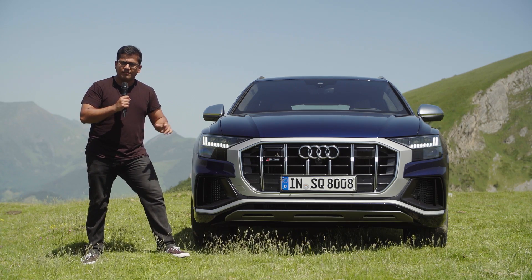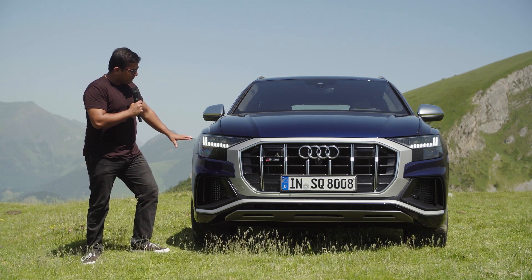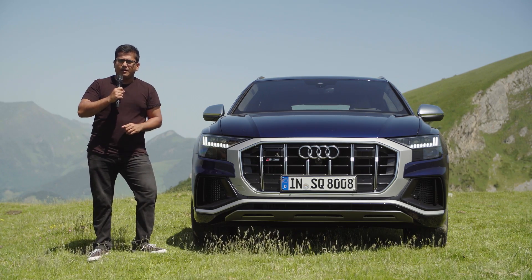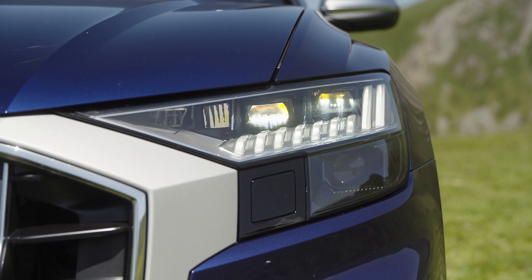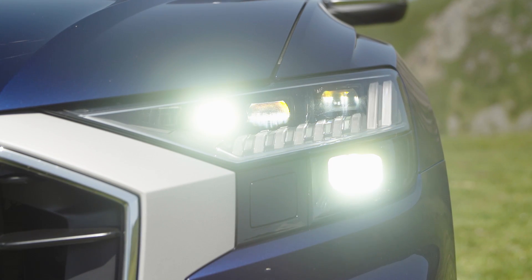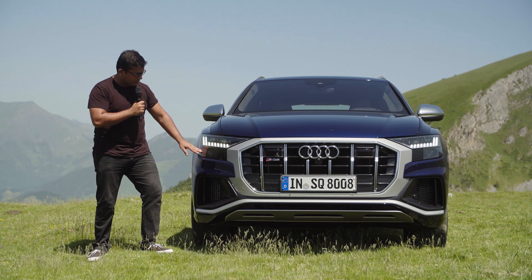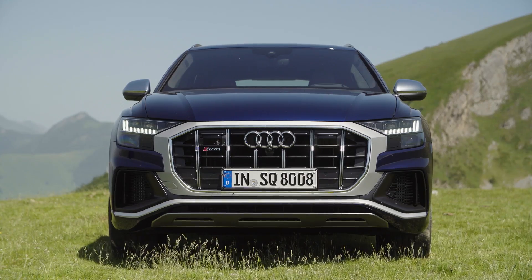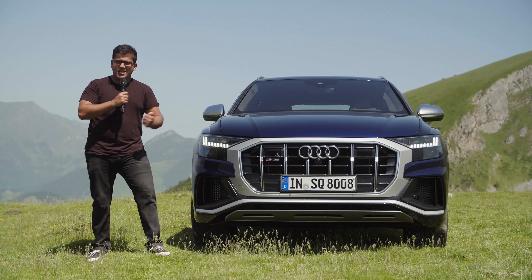Up front, this is not so different than the S-line in the standard Q8, but there are some special touches to make the SQ8 stand out. The LED lights are standard, but you can upgrade them to the Matrix LED lights, which do things like automatic high-beam adjustment, casting the light across into corners, and ensuring that oncoming cars aren't dazzled. They also give you the cascading daytime running light and indicator LED strip.